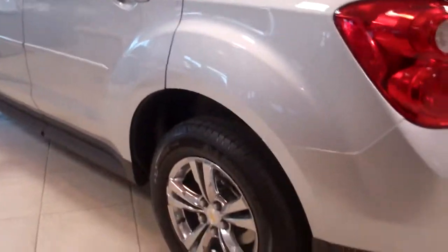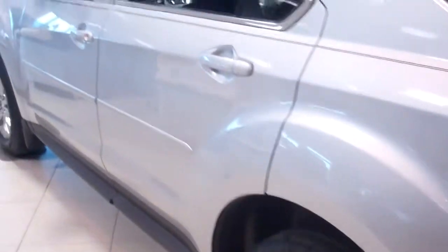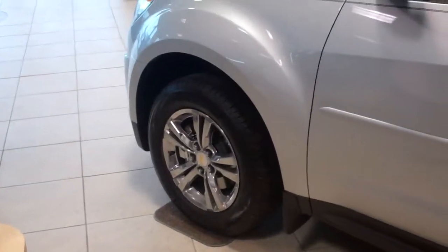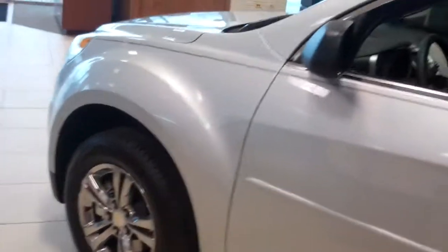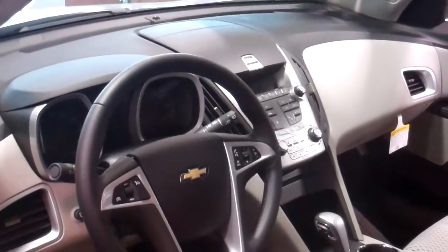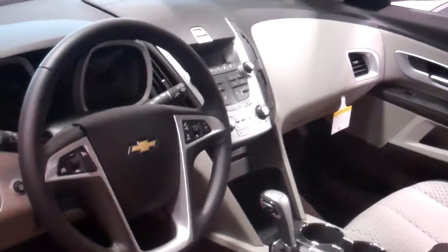This one here has got the chrome accent wheels on it. The regular LS has the brushed aluminum wheel. We've had these wheels sent out and had the chroming done to them. It's an available option on the LT model, not on the LS. But this is something that we've done to enhance the look of this one here. You can have it done to the white one also.